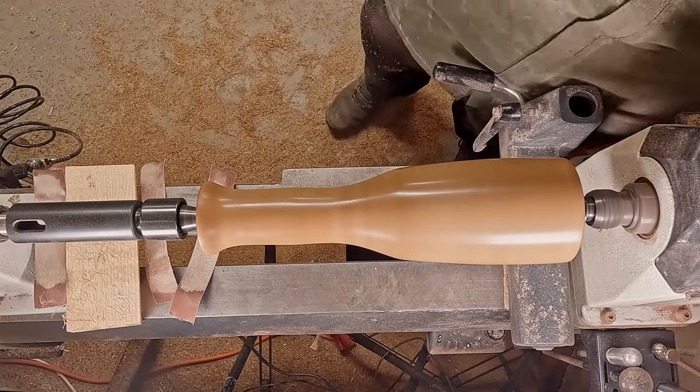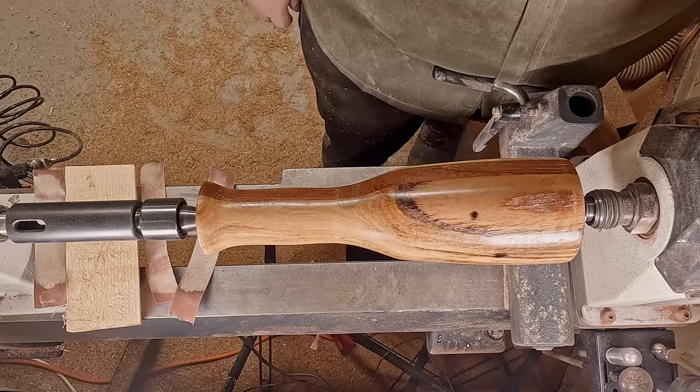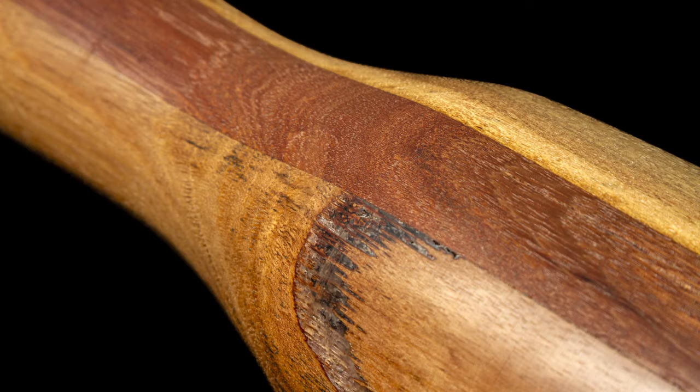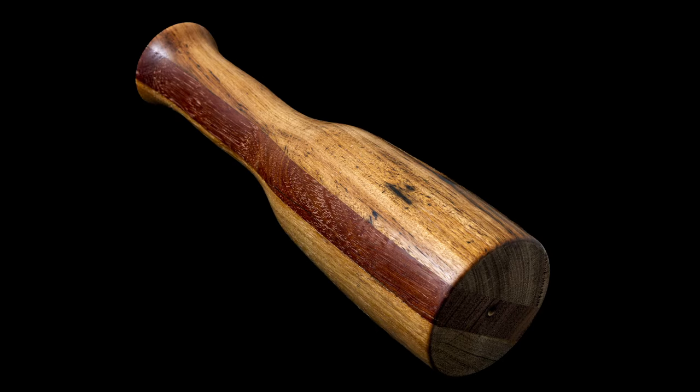There we go — I'm absolutely loving this shine it's got going now. Moving into some photos: here's a close-up of that sap inclusion. You can really see some of those sanding marks as well as the sap inclusion there, and the finished mallet came out like this. Thank you for watching.